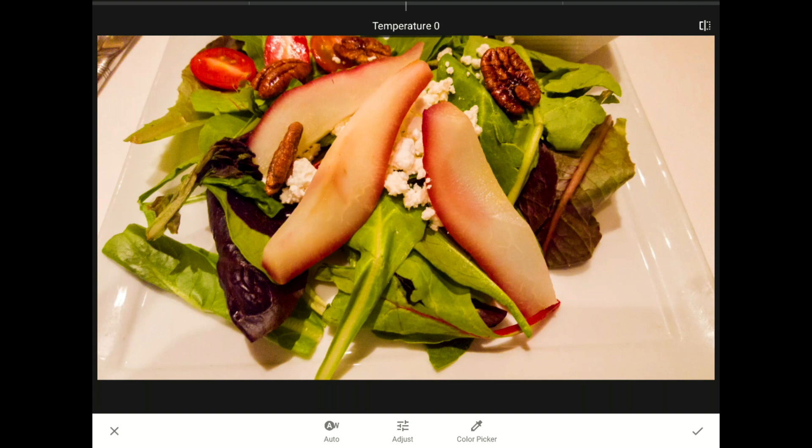Before I change anything, let me point something out. This salad is on a white plate, sitting on a white tablecloth. White is a vague term — anyone who's been to a hardware store to buy white paint or replace a light bulb will understand. Whites can be warm or cool, beige or eggshell or creamy. The plate and tablecloth are much closer to neutral white than they appear right now. The warm lights hanging above me in this restaurant are fooling my phone's camera, causing it to record way too much yellow instead of neutral white.